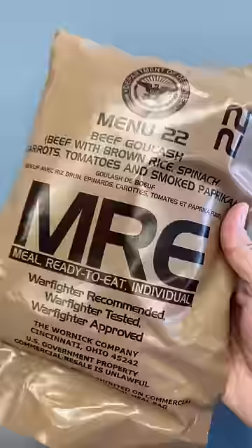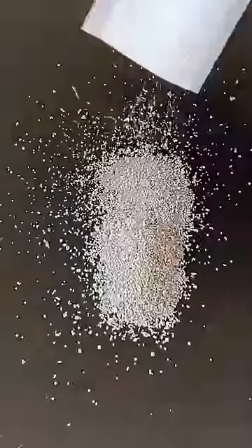How do soldiers get a hot meal when they're out on the battlefield? The answer lies in the thin green pouch found inside each field ration they carry with them, which contains crystals of salt and a magnesium iron alloy.